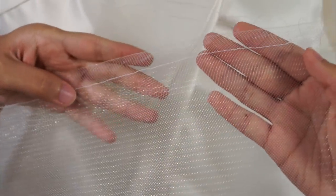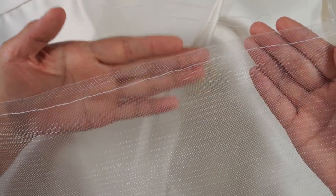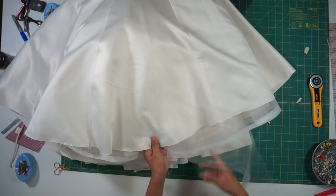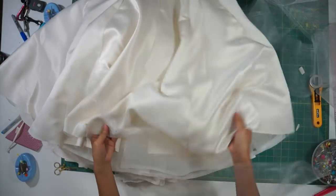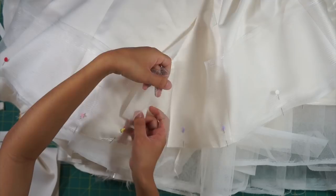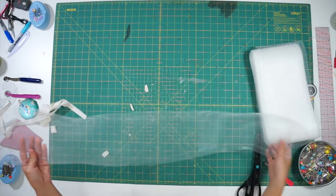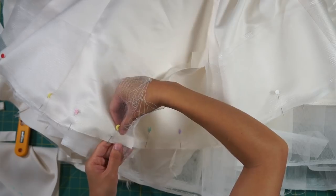My first mistake was sewing the basting stitch too far from the edge, because later when I tried to gather it, it was causing a ripple along the top edge, so I had to sew a new row of stitching closer to the edge. Next, I pinned the horsehair braid along the hem to figure out how much I would need and cut it to fit the skirt. My second problem was that after I cut the horsehair braid to fit, I went back to measure it around the skirt and it was now too short. Since horsehair braid can stretch, you have to be very careful not to pull or scrunch it up. Next time I think I would sew it all around the hem first before trimming the rest off.